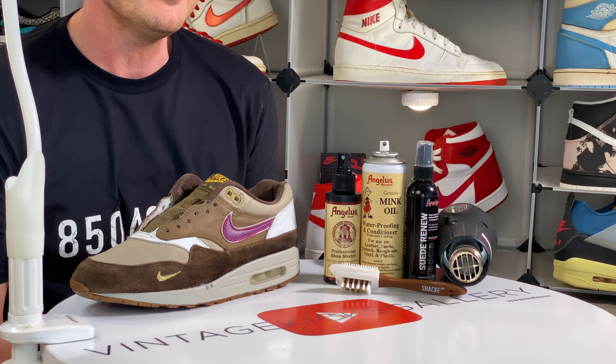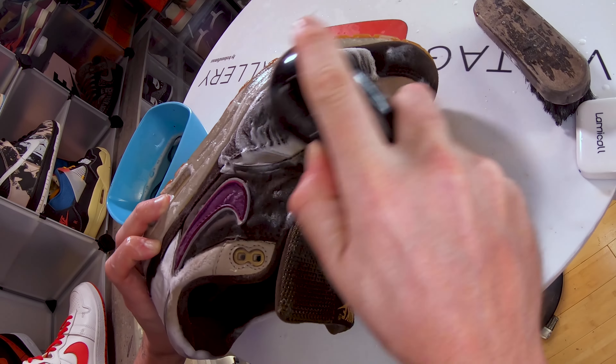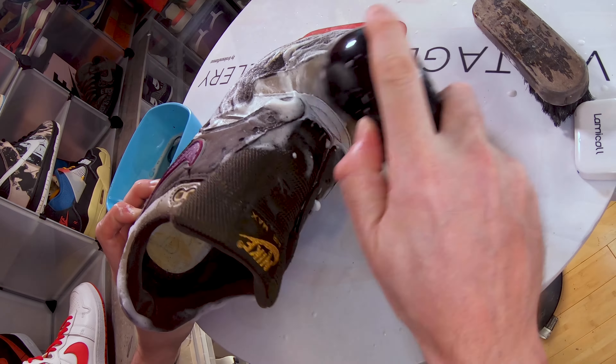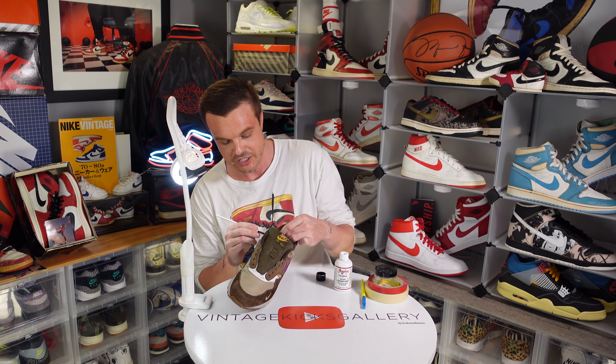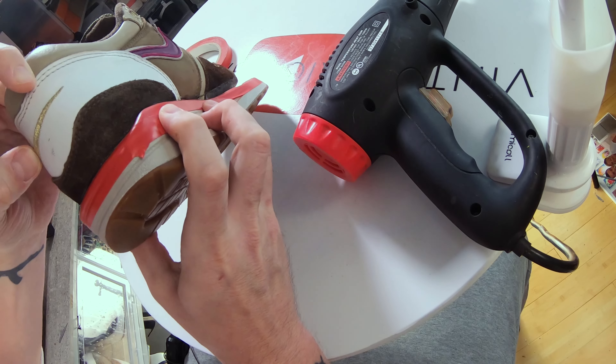What's up guys, welcome back to the channel. Today you join me for part 3 and the finale of our Air Max 1 Atmos Biotech restoration. If you missed the first two, here's what you missed: we did a deep clean inside and out, we painted the white on the back heel cup, we sole swapped them after removing the original sole. Now it's time to address the suede and take out these creases.